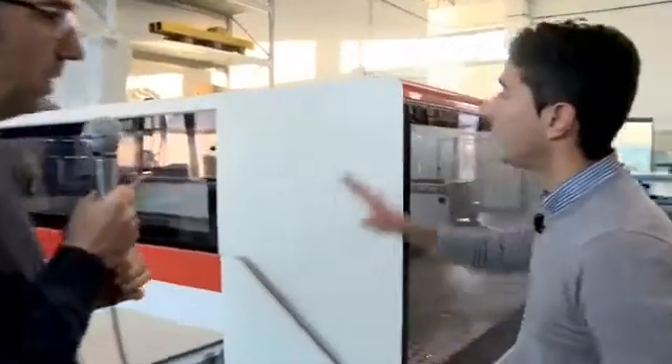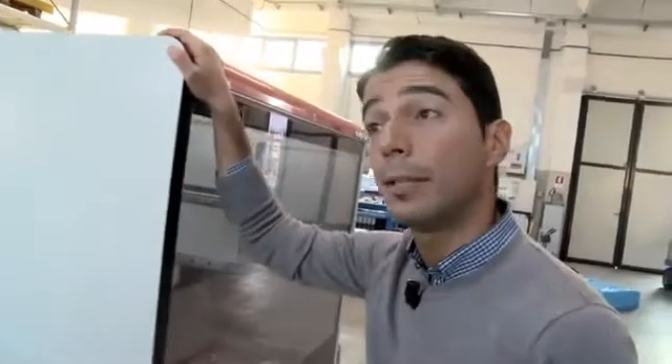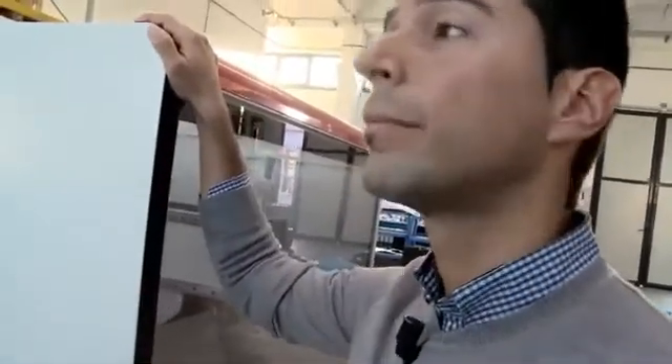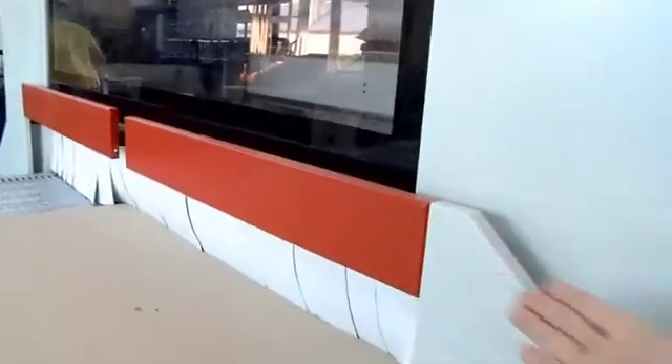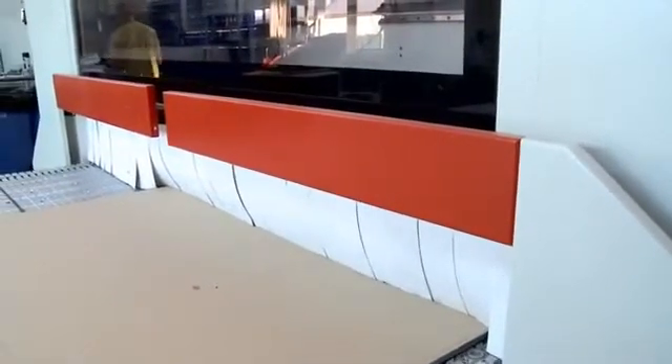Massimo, as a second main advantage of the Pratix S, you mentioned safety. Can you give us some more details about that? Yes, Rafael. On this machine, safety is granted by bumpers. Bumpers? Exactly. Bumpers are these elements, and they are the only safety devices that maximize accessibility and performance of the machine.